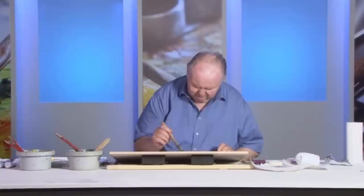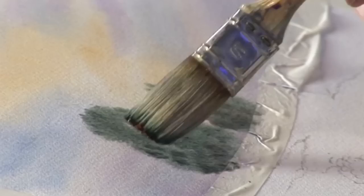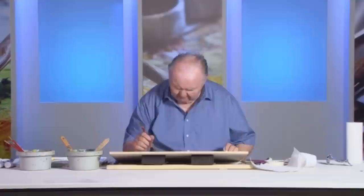I have another tree over here. A bit more Payne's Grey and a touch of burnt sienna. I've got to have a dark background, otherwise you won't see the snow.